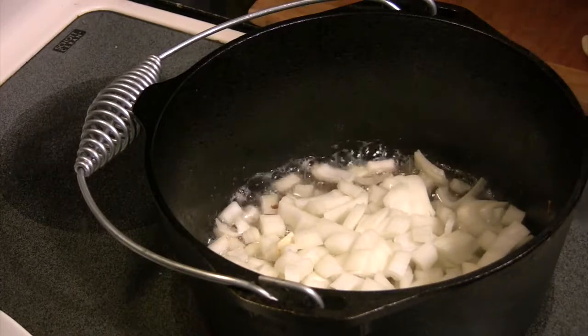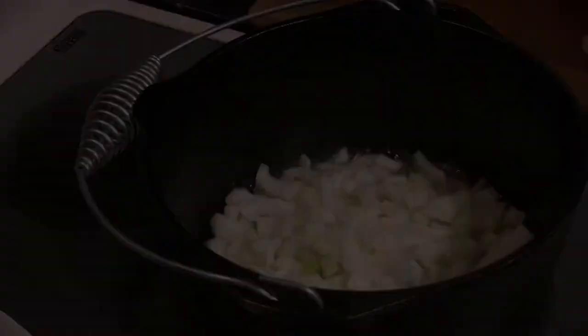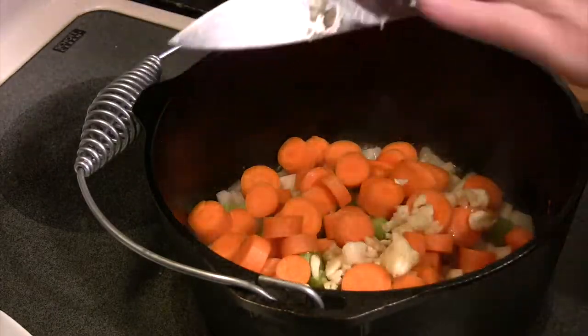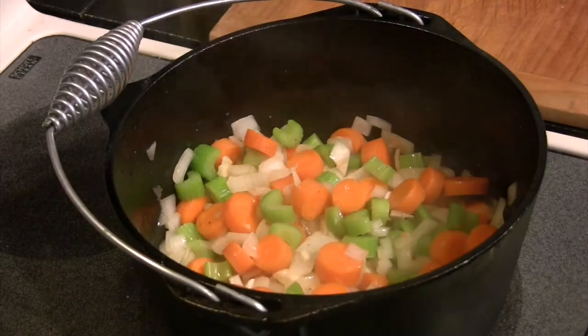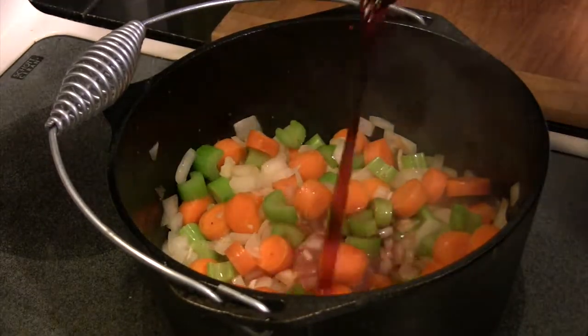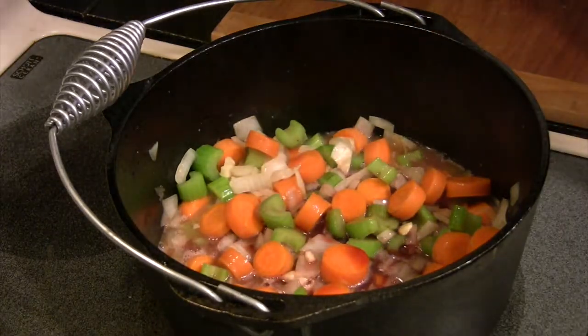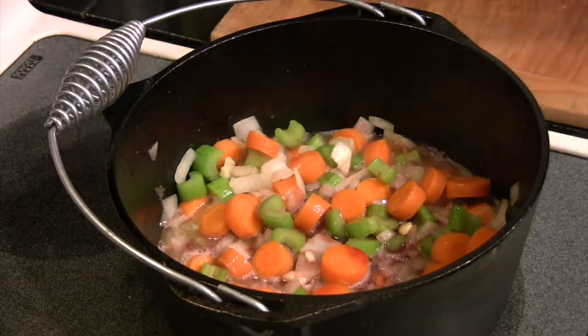We're going to throw in our onions, celery, and carrots, and on top of that we're going to add our garlic. What we want to do is just cook this until the onions are translucent.